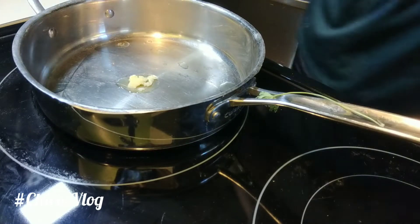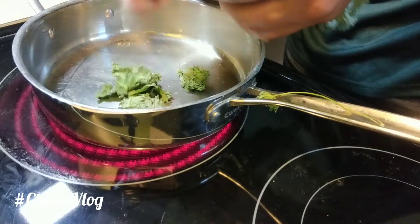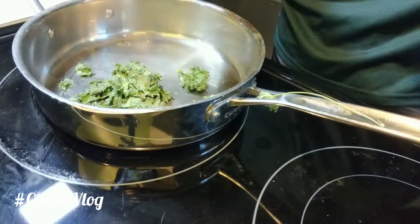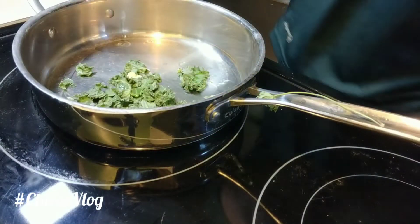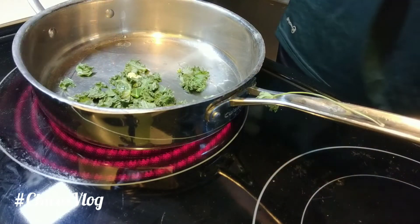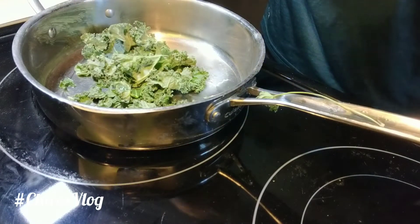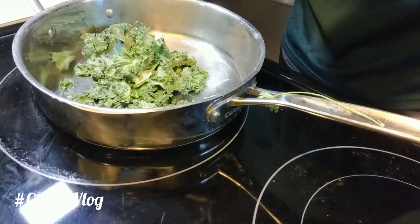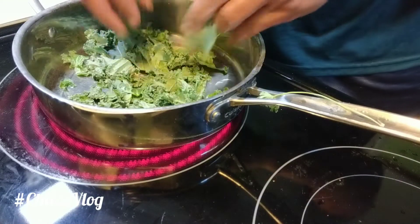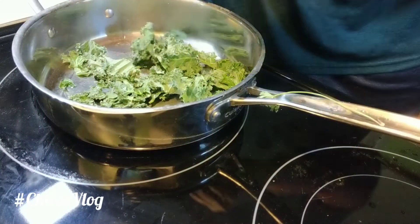I'm gonna break them off and toss them in like that — take them off the stem and just toss them in. Make sure you get that off of there.